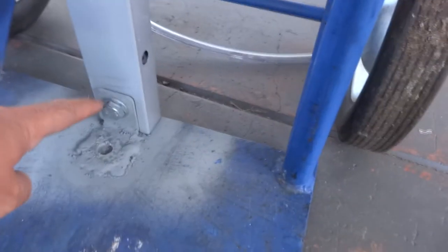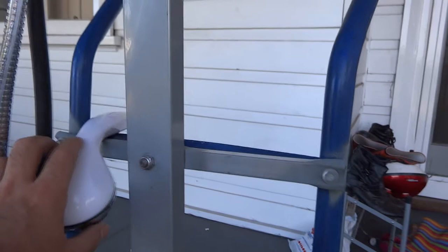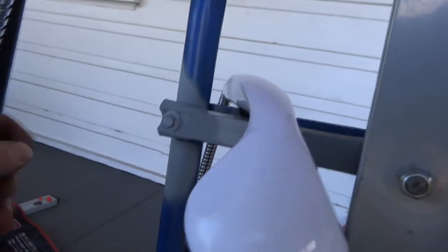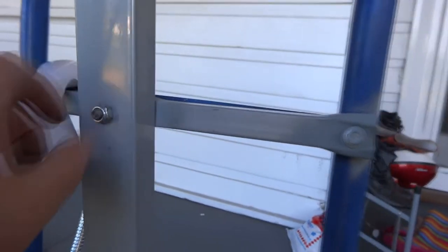I welded a belt bracket on here and put a bolt through on this piece of square tubing. I fastened the smaller piece of square tubing to the handles on the trolley, so this is the shower head hanging out, and I bolted through the back onto the upright square tubing.